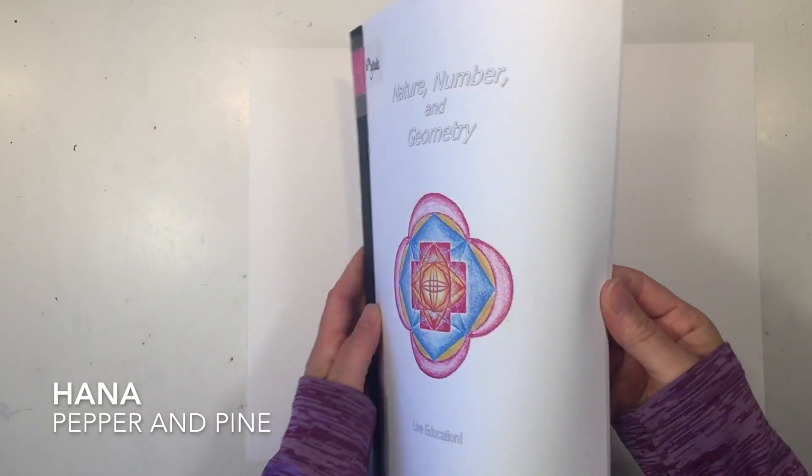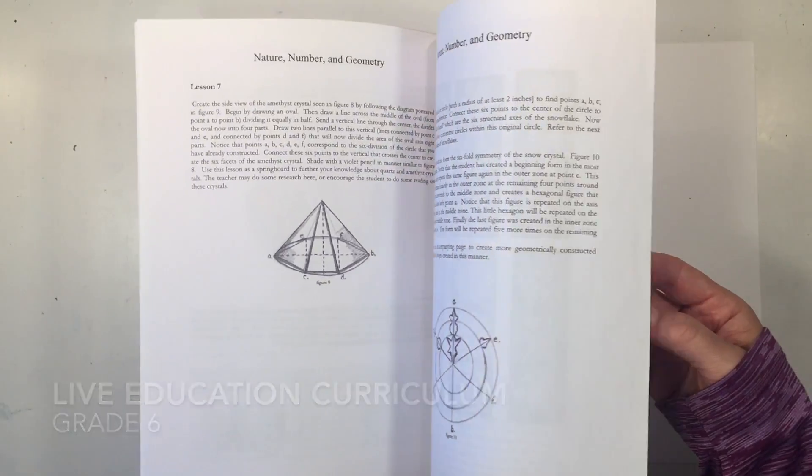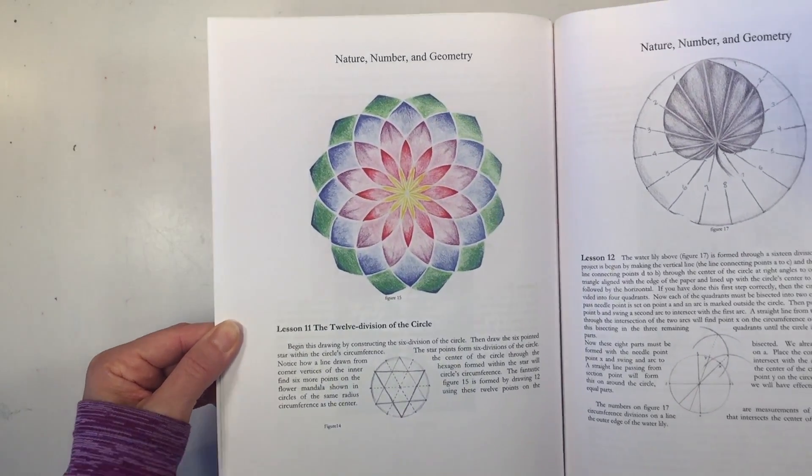Hi everybody, my name is Hannah and this is Pepper and Pine. I have a geometry project to share with you today. We are using our live education curriculum for grade 6 and we are going to do this project, which is the 12 division of a circle.